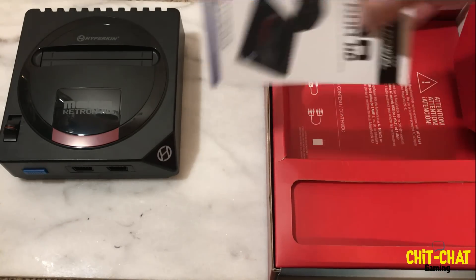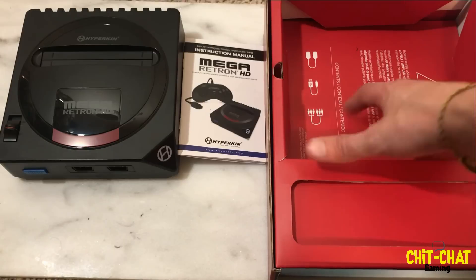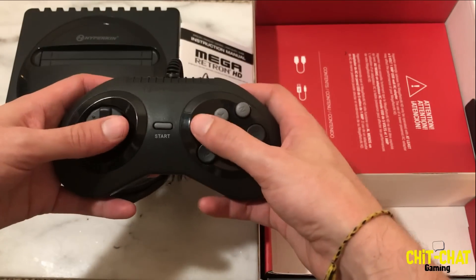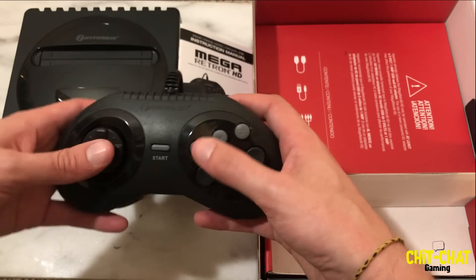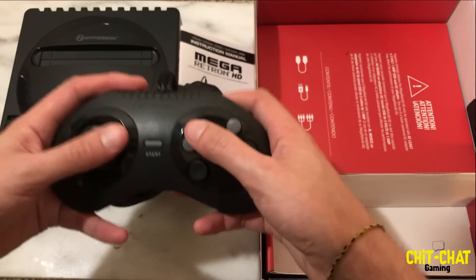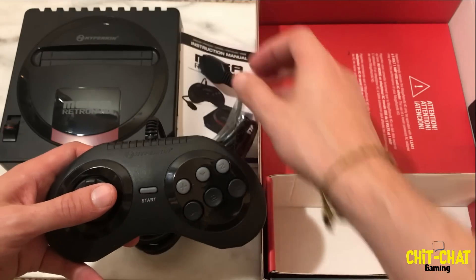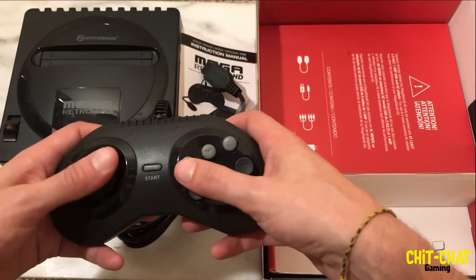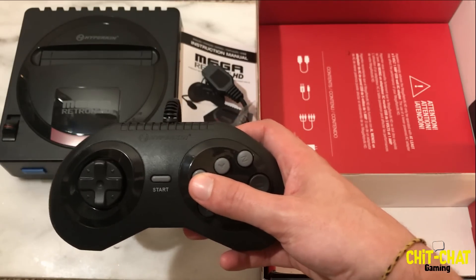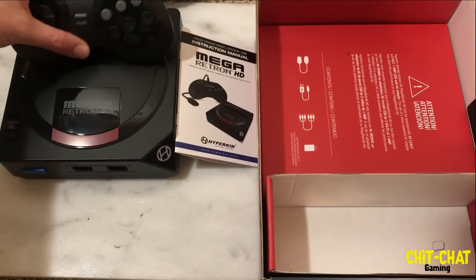Let's see what else we've got in the box. There's a nice instruction book. Next we have a controller — I do have a few Hyperkin controllers, and this is a six-button one. It actually feels pretty heavy and premium. It has the 9-pin adapter so you can also use regular Sega Genesis controllers. I'll probably use my Sega six-button controller or the original three-button, or the Retrobit one I got from Castlemania with Ryu on it. But this controller doesn't feel too bad at all.